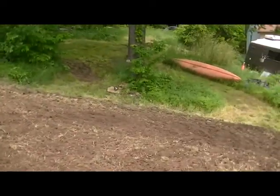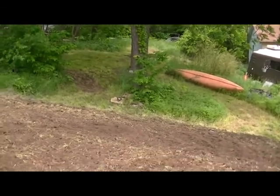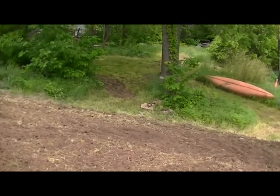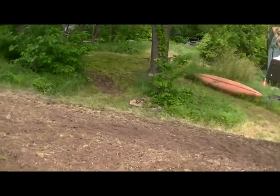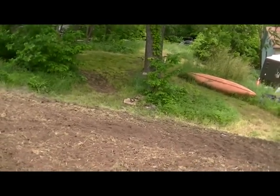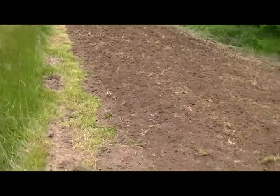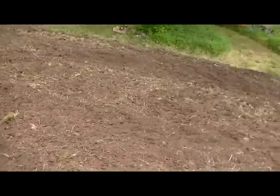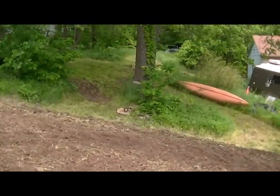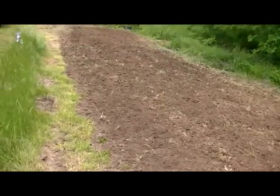That pile of rocks over there came out of the garden in the last couple days while I was working there. I plowed it about five inches deep, and then I tilled it until about five inches on top of that. So this has all been plowed, disked, and tilled down to about five inches. Any farther than that and I hit just oodles of those rocks. So that's another problem with trying to keep this moist.